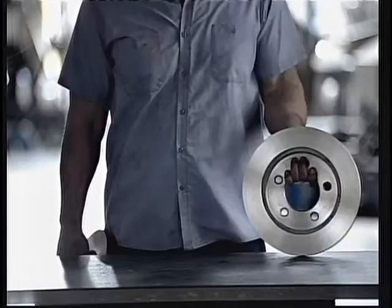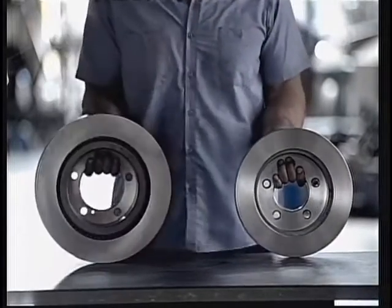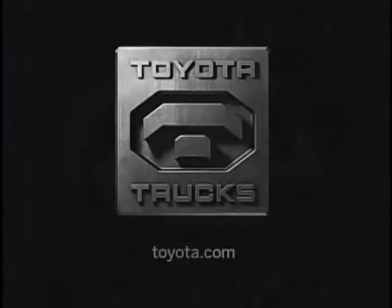For years, the front brakes on many half-tons were this big. You wanted brakes this big. Bingo. Standard on the all-new full-size Tundra. Learn more at toyota.com.